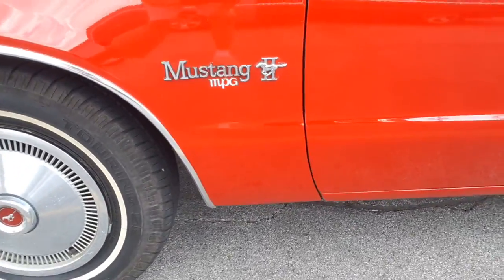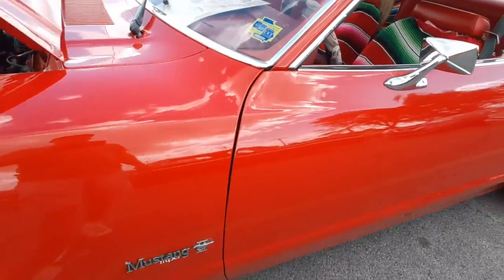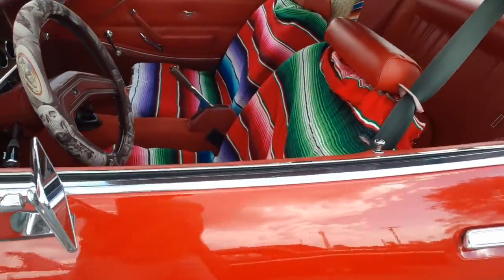A stain tube, MPG. Put the hubcaps on there. Oh, look at these seat covers.